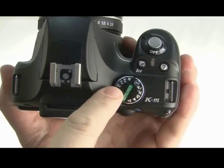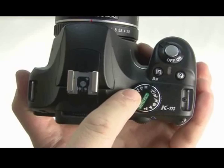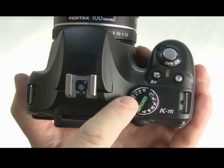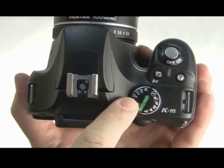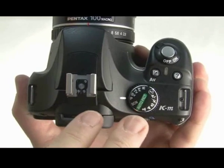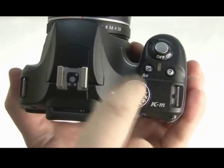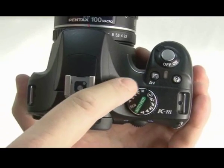Above, you've got program, sensitivity priority, shutter and aperture priority, and manual. With shutter and aperture priority, you control either the shutter or the aperture depending on the mode you're in and the camera will control the other one. With sensitivity priority, you get to control the ISO film speed, and the camera will control everything else.